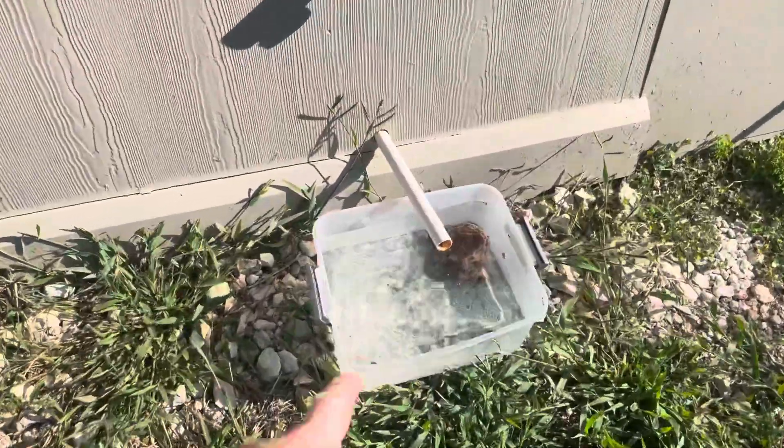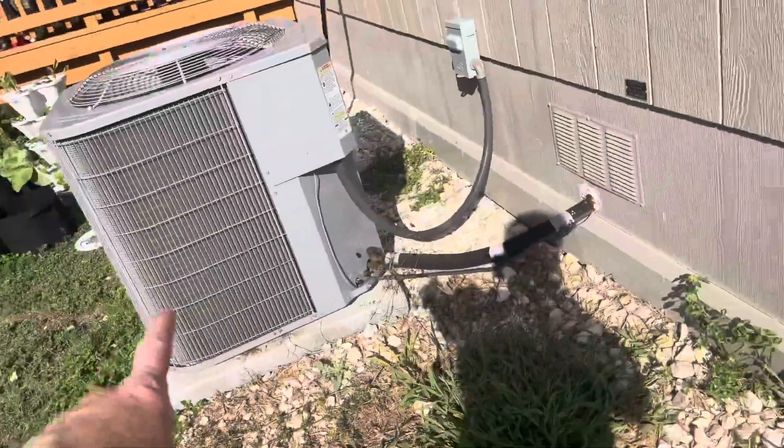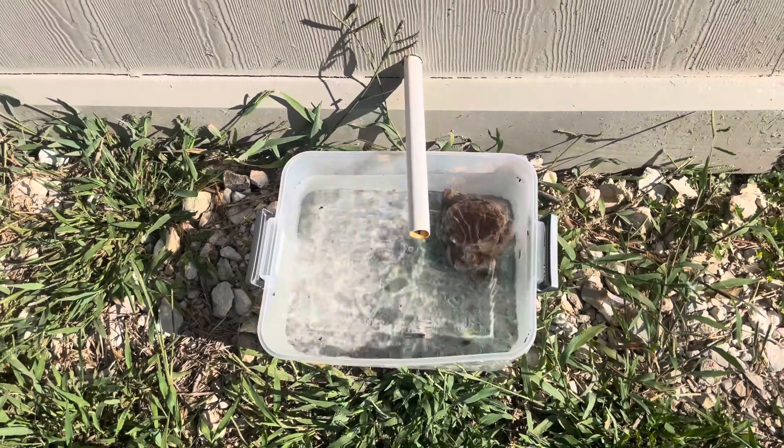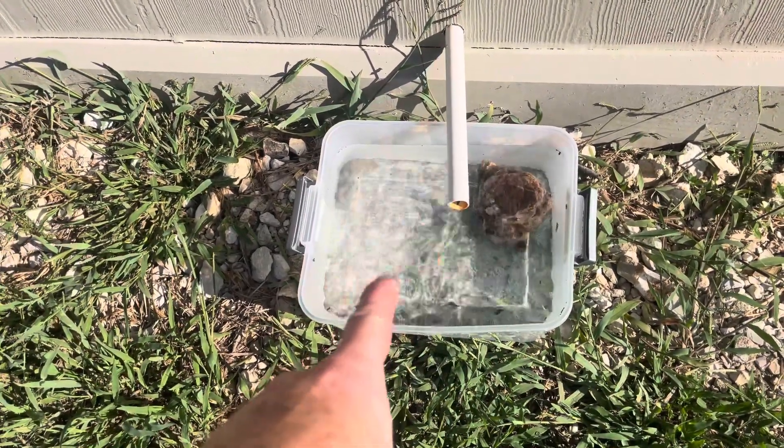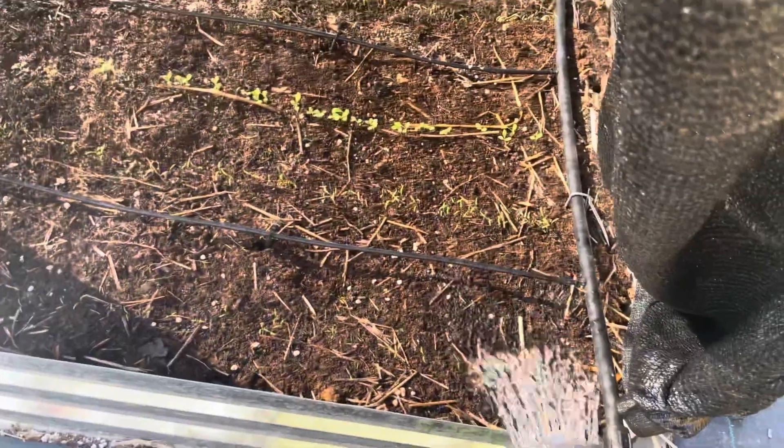This is where my air conditioner drips — sorry, I'm sure you can hear it running; it's hot out. I'm just going to use this AC drip water to fill up that bucket. Alright, so now it's filled up with the fertilizer solution.